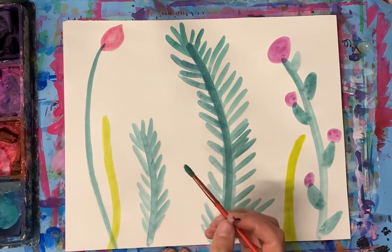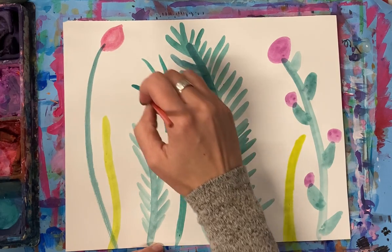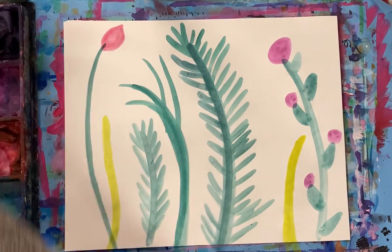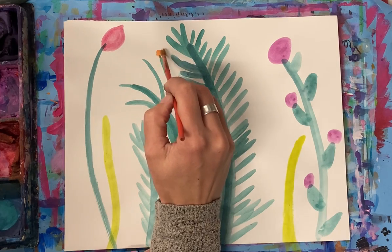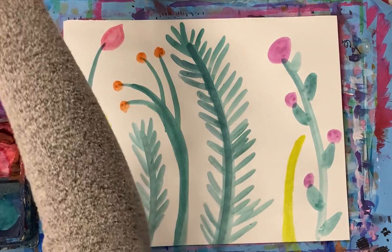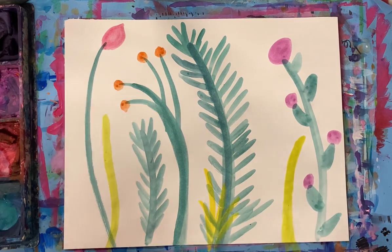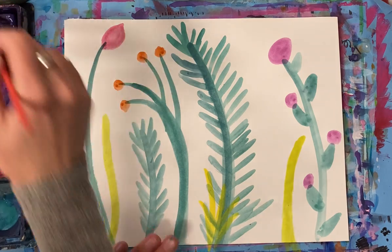I am using cake temperas, but you could use watercolor, you can use liquid tempera, whatever you have available. I am also going to try and overlap some of them so it gives this idea of kind of a depth.